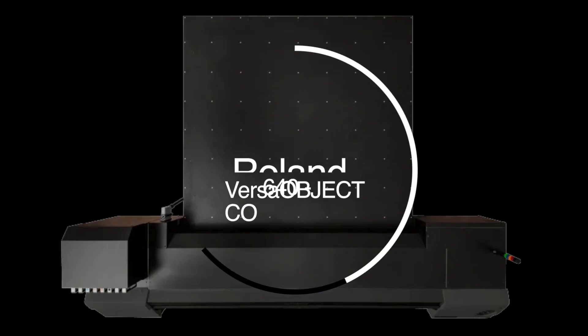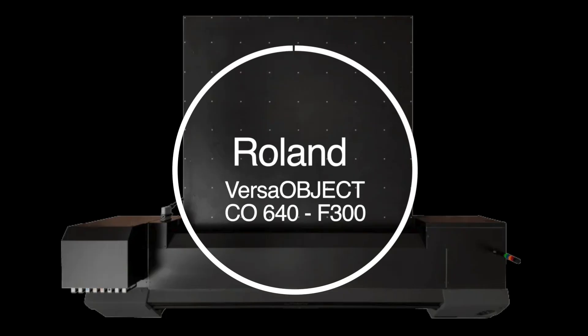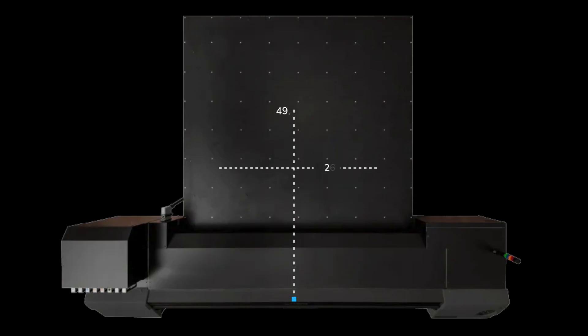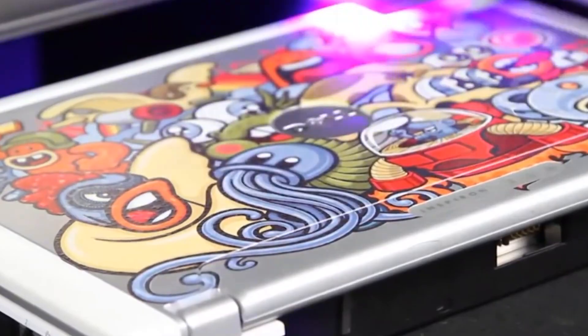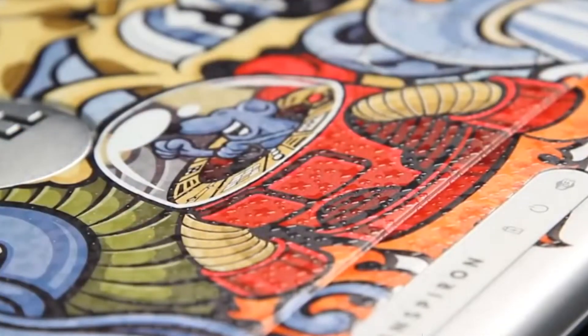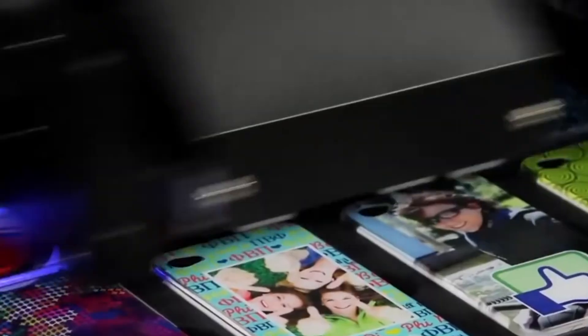First up is the Roland Versa Object CO640-F300. This printer has a total bed size of 66.5 inches by 121 inches. It offers two vacuum zones and is capable of holding 20 pounds per square foot. The automatic head height can accommodate items up to 7.8 inches tall — the largest opening of all the flatbeds being discussed today.